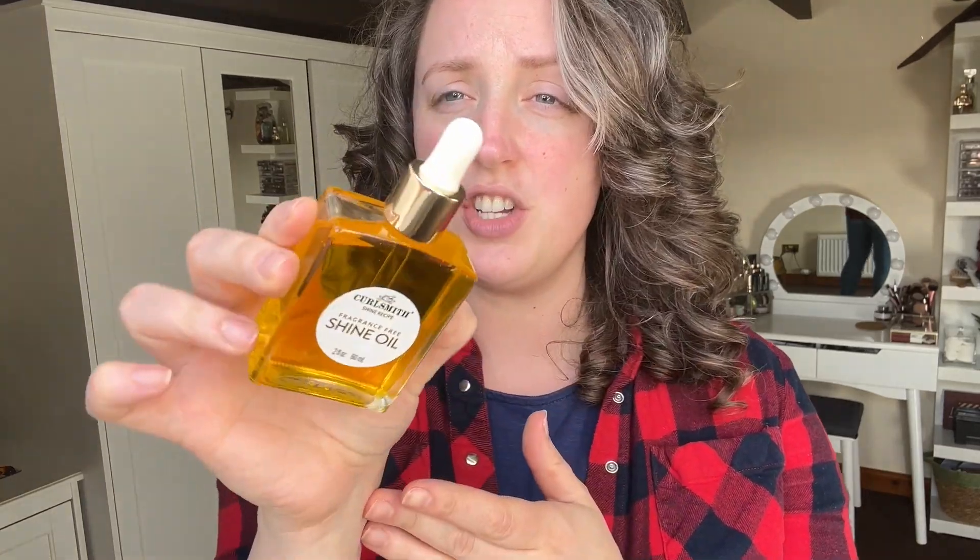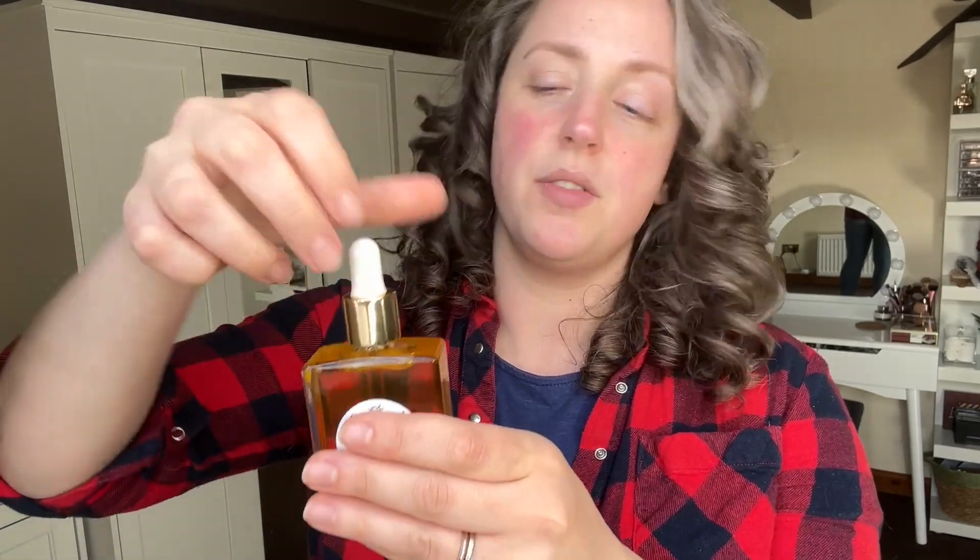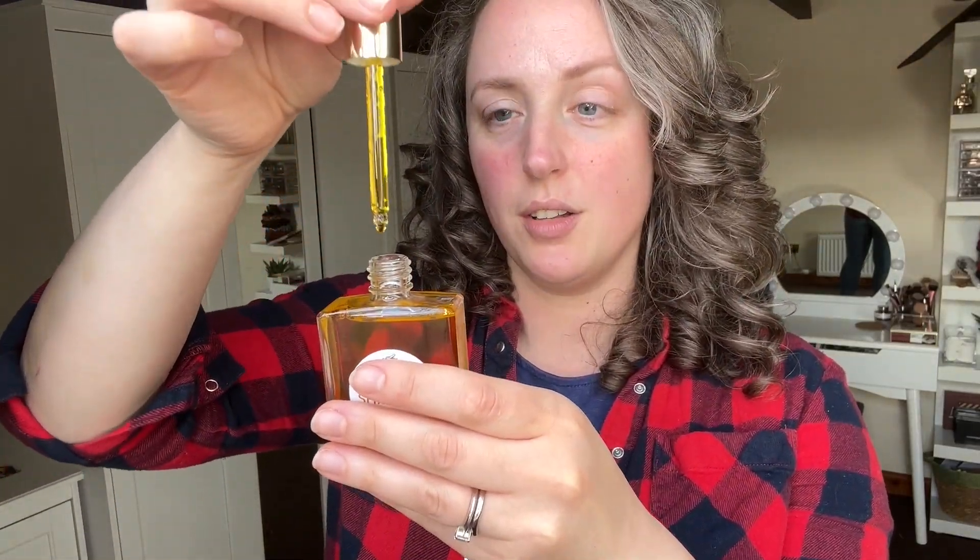This is actually day three hair — not day two as I promised. I was so busy yesterday and forgot to film, but it's worked out well because my day three hair is that little bit more frizzy and undefined, so we'll really get to see what this product can do. I really love the packaging — it's got such a luxe, luxurious feel. You can see the golden oil through the glass, and it's got a little dropper top. Super simple but really effective.